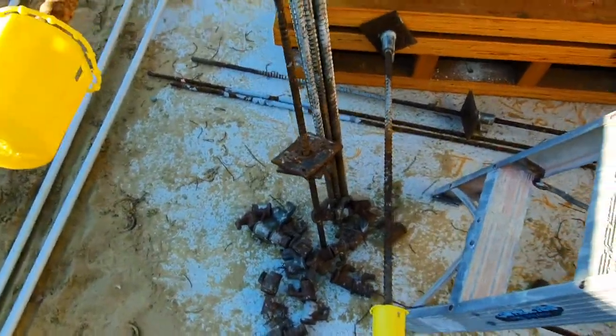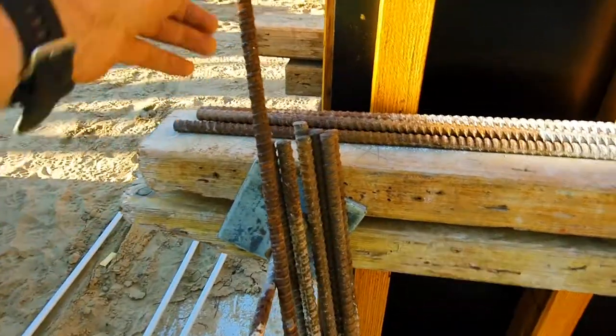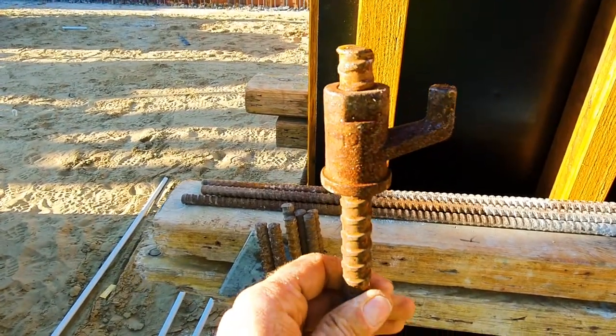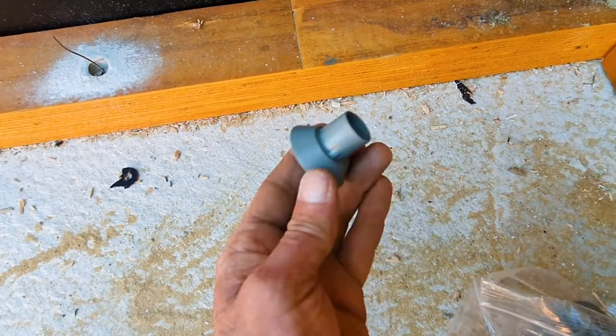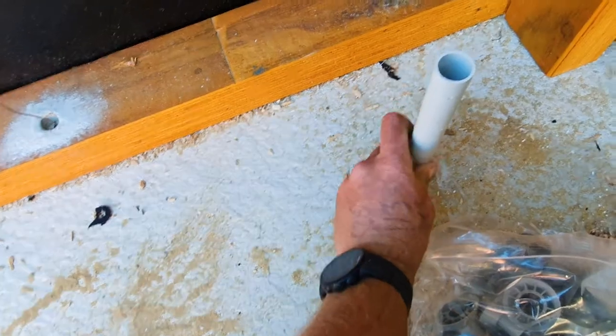So these are the bolts we use — we call them tie rods. They're a 16mm threaded bar with a nut and a plate, made from high tensile steel. And this is how we do the conduits: we have a cone and we put them onto a conduit.